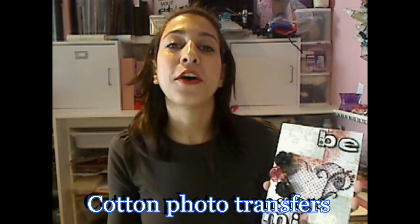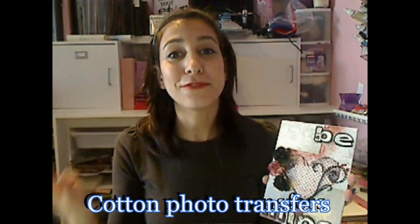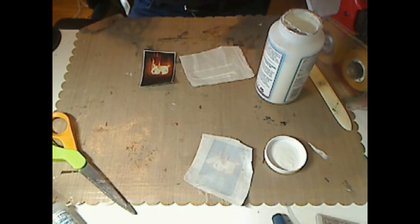Hi everyone, Samantha here to share this great little Valentine's canvas that I created for my sweetie. I'm going to share a fun technique to create cotton photo transfers — so easy to do. All you're going to need are some cotton scraps, a water-based sealer, a paintbrush, and some photos. You're honestly not going to believe how easy this technique is.